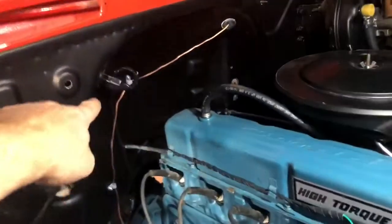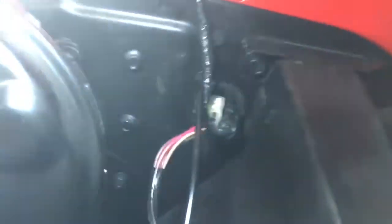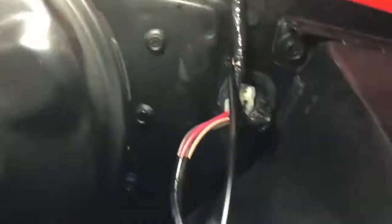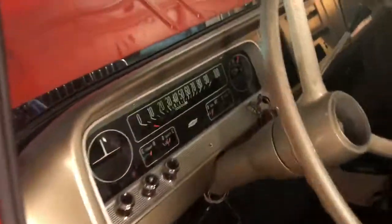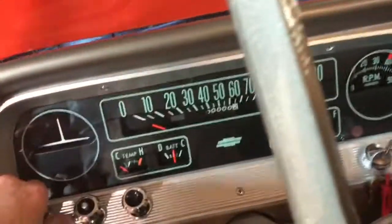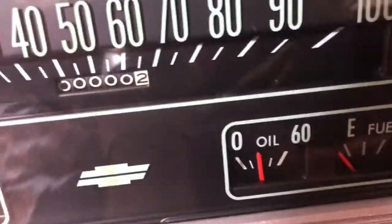It took us a while to get these harnesses in because of the grommets back there. Those things were a bear to get in, but once they were in place — this one was the worst. It's got some grooves in it that you have to get on the fixture and then get through the firewall. Once I get the harness hooked up underneath the instrument cluster, all of these gauges in here will work. The oil pressure is working and it's not leaking — that's a good sign.